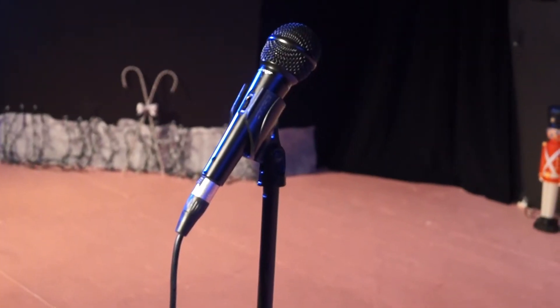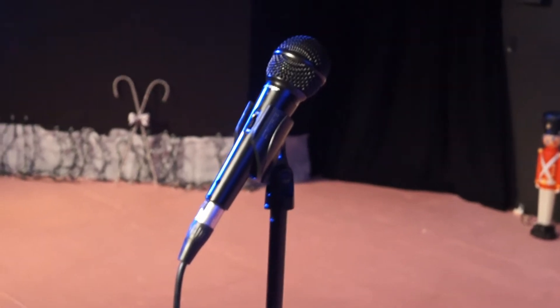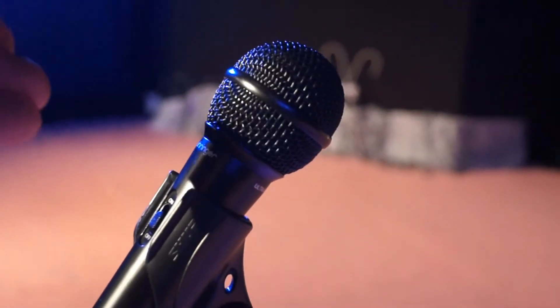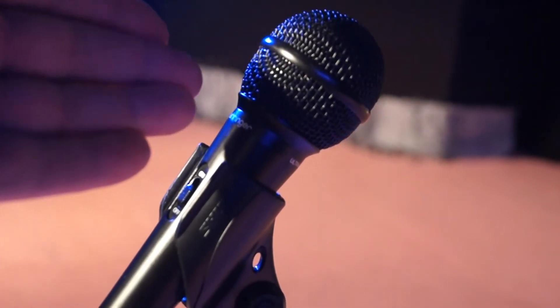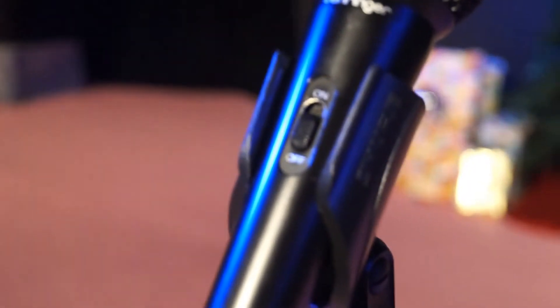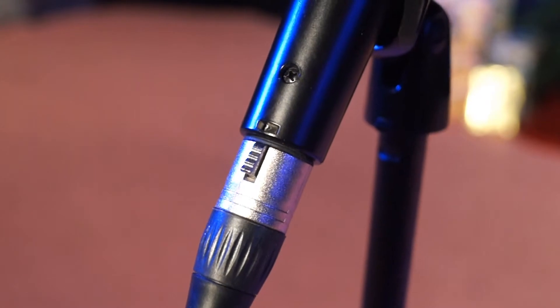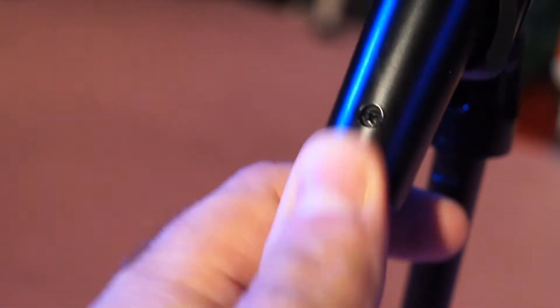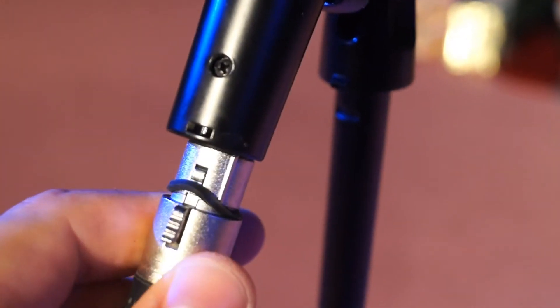We have right here the microphone. If you're looking at the microphone itself, that is the top of the microphone. Some microphones have an on and off switch — if you can't hear, make sure it is turned to on. Down there is where the cord meets the microphone, and that little clip clips in to keep it in place. If it's not working, make sure that it's snug and fit in there.